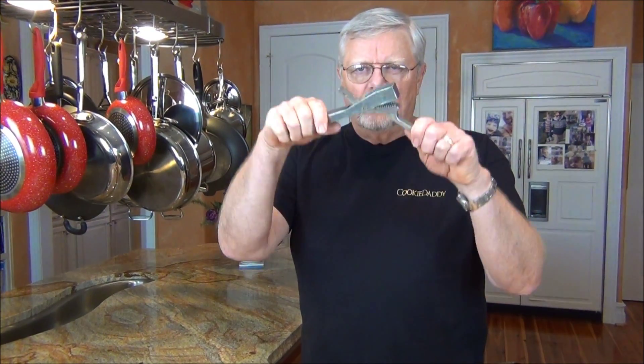Hello, I'm Tom Berger with Cookie Daddy TV. Today we're going to get a tip about pressing garlic with a garlic press. Normally when one presses garlic or crushes garlic, it's instead of dicing garlic.